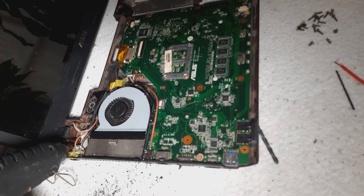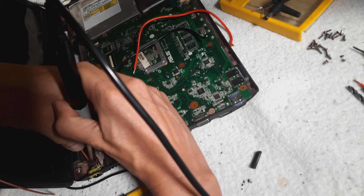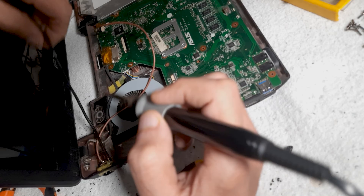I didn't have any epoxy resin to hand, so I just used some standard glue and then some hot glue on top of that. Here I am soldering on the newer positive and negative wires to the new charging port. Make sure that these wires are of similar calibre to the original wires coming from the DC side of the transformer block.